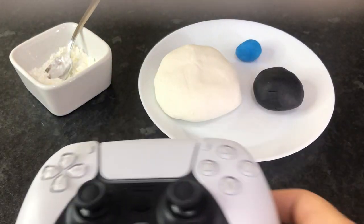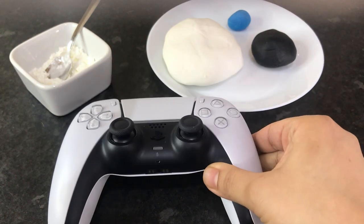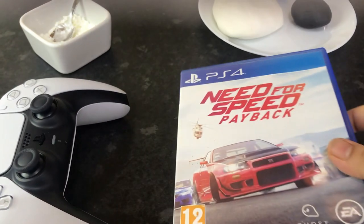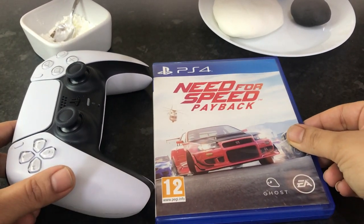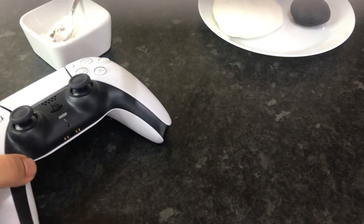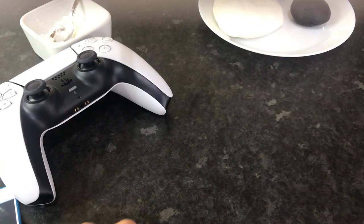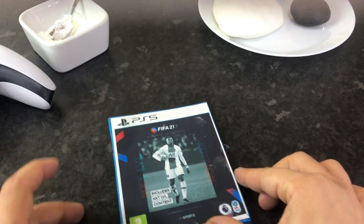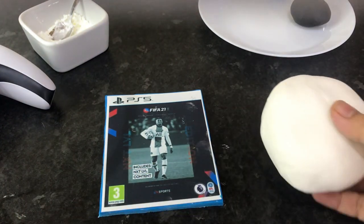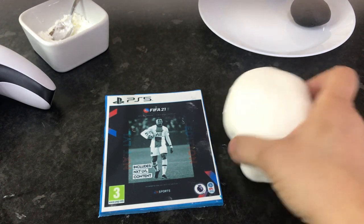Now onto the controller. I'm using a real-life PS5 controller and an actual game cover to check the dimensions so I have an idea of what size I need to make the controller. I'm taking a large piece of white fondant and just checking the size next to my edible PS5 game cover.